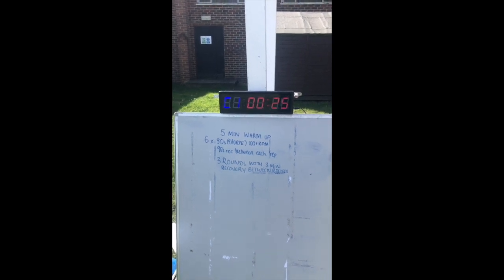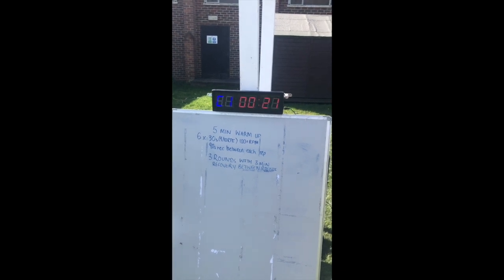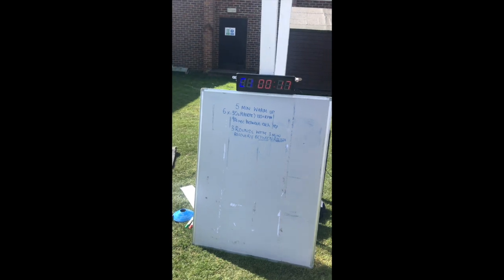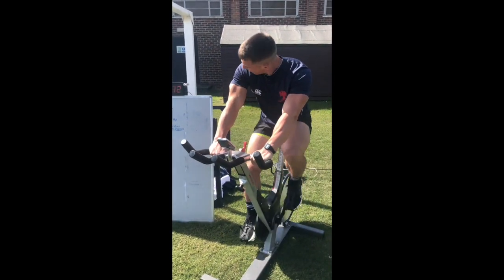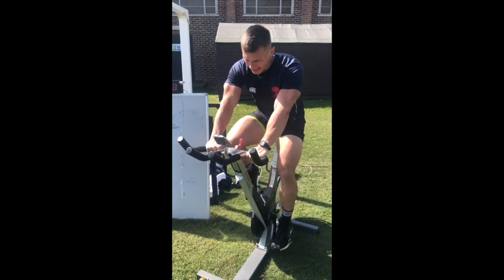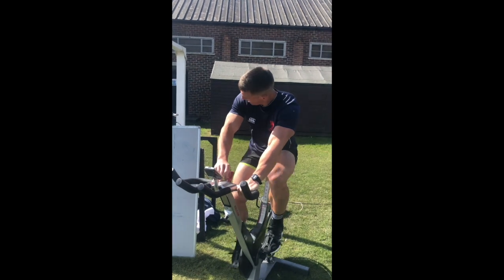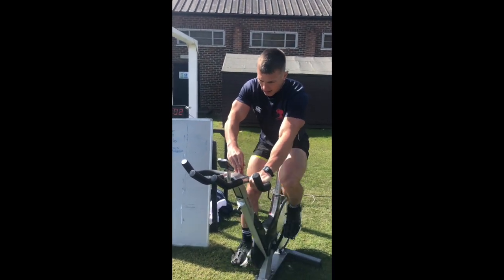Going in 25 seconds — rep number four. Same gear, I've found my gear 18. 10 seconds. Three, two, one — here we go!